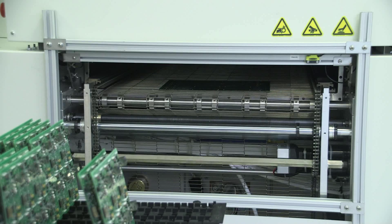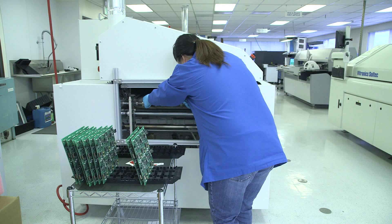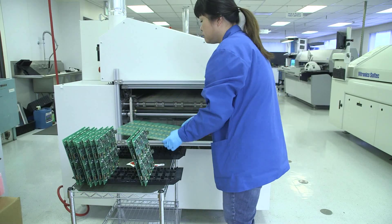Digicom's convection oven optimizes both lead-free and leaded processing, even for high-density boards, for the ultimate in productivity and efficiency.